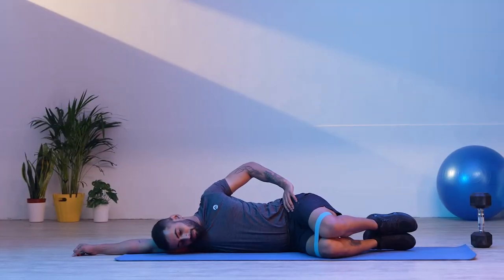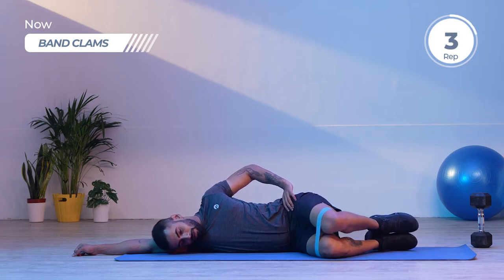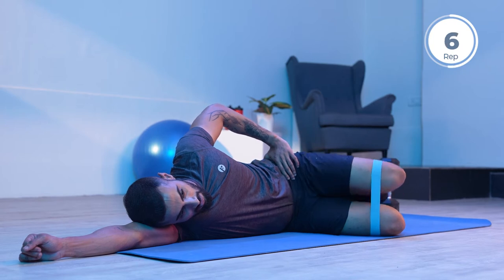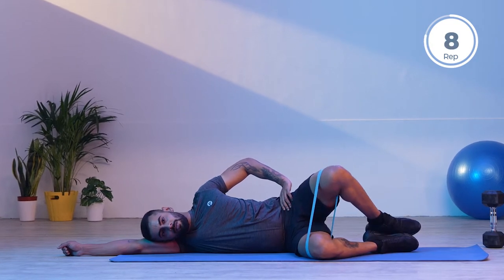For today's first exercise, band clamps, let's get a loop band and wrap it around both our legs. We need to pull the loop band slightly above our knees and place it securely. From here we start by raising the knee, keeping the feet joined together, and activating the glutes. To avoid loss of contraction, place your left hand on your hip to avoid it from rotating behind you. We are performing 10 repetitions.